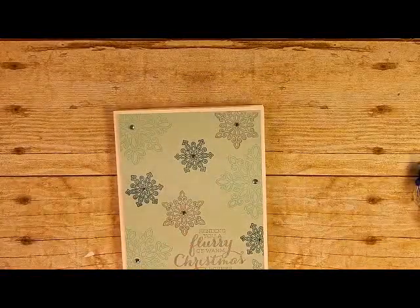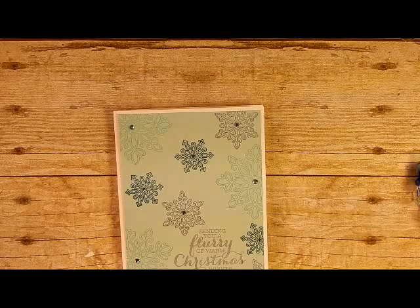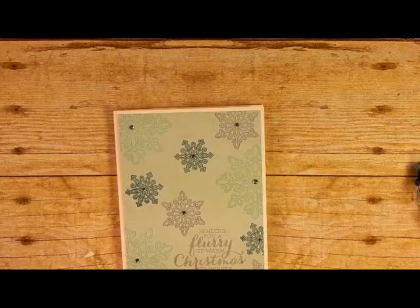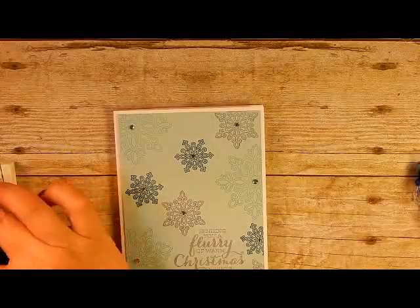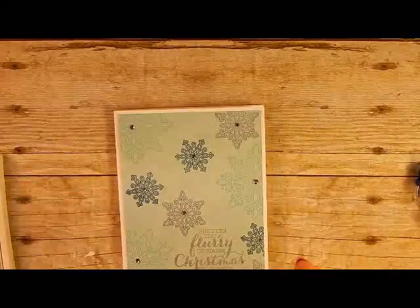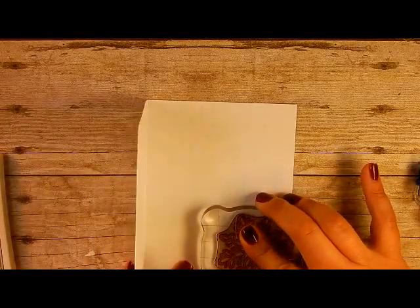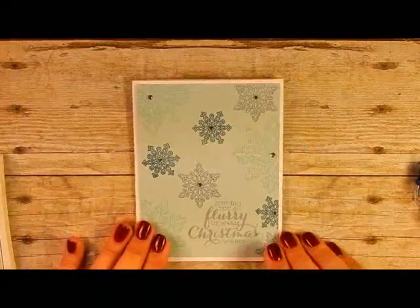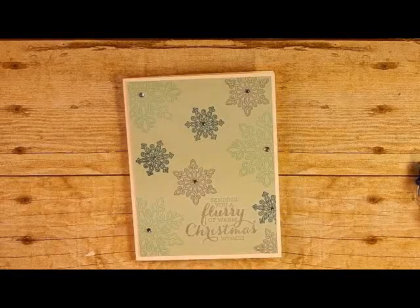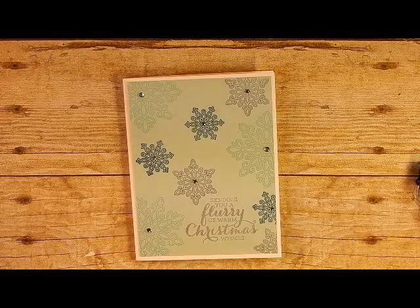I also want to stamp the larger snowflake in Wisteria Wonder on the inside of the card, so I'll clean off the stamp and open up my Wisteria Wonder ink, then stamp it right down in the corner. And there you go — that is your finished card project for day 7 of our holiday card series! Thank you for joining me today. Please hit that like button, subscribe to my channel, and leave me a comment. See you next time!